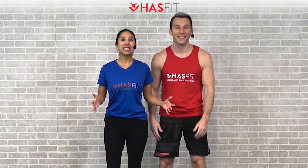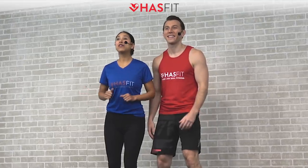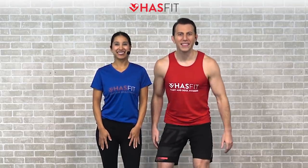What's up, HasFit tribe! It's your personal trainer Coach Kozak, and I'm Claudia. This is a total body HIIT workout with weights. The only equipment required for today's routine is a pair of dumbbells, and the weight you use is completely dependent upon your fitness level. You can follow along with me for the standard moves and with Claudia for some easier modifications. If you're ready to go, let's get this thing started.